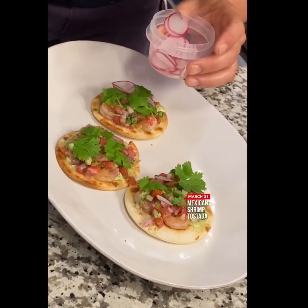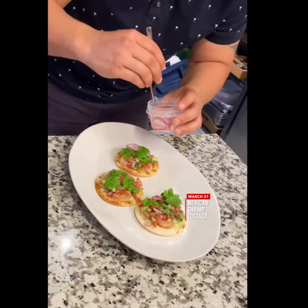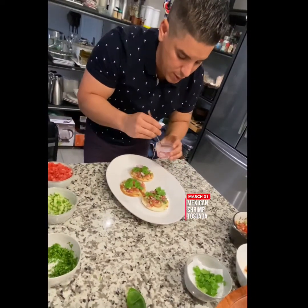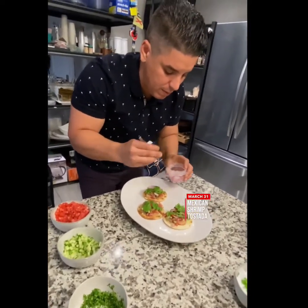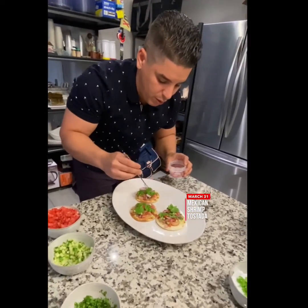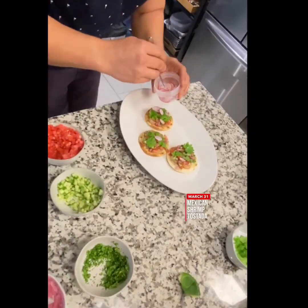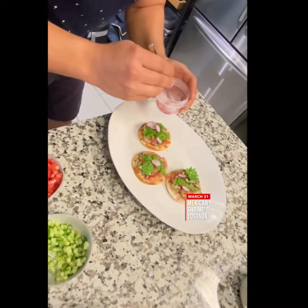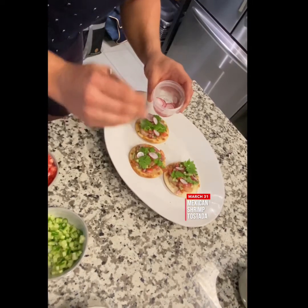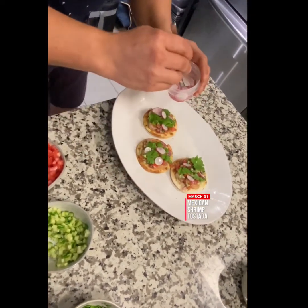So again, this is a shrimp tostada — Mexican — but with the things you can find in your house. Basically very affordable ingredients, and we all have most of these. It's very easy, it's simple.